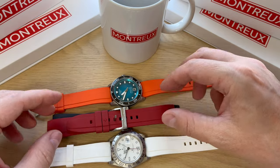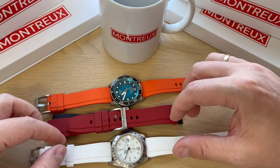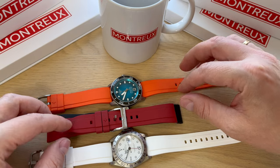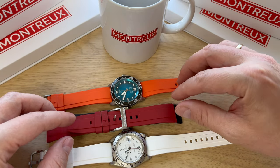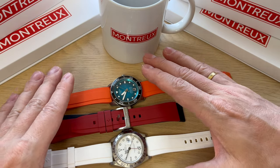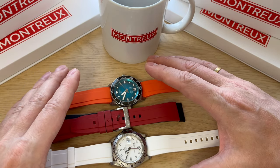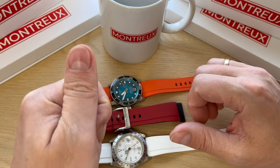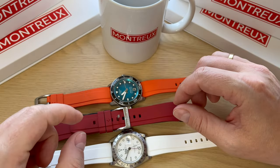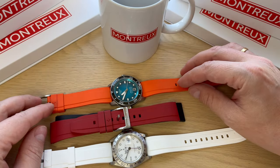Thanks a lot to Montreux for sending in the straps and the coffee mug. If you're interested, find the link in the description to this video and visit Montreux's website to see all the different options — they have many more colors than the ones I feature here. If you enjoyed this video, don't forget to give it a thumbs up, subscribe to my channel, follow me on Instagram and Facebook, and leave a comment down below. Thanks a lot for watching, bye!